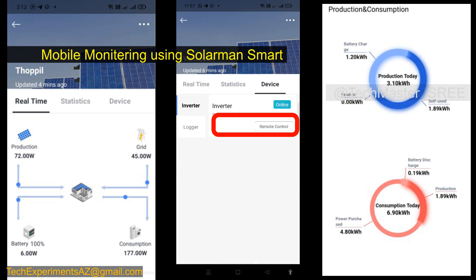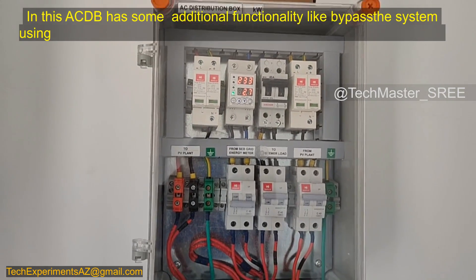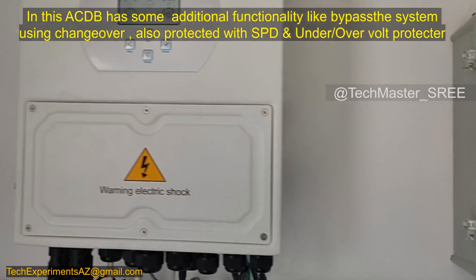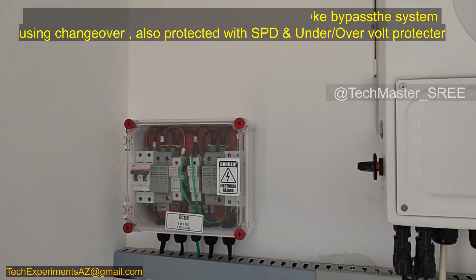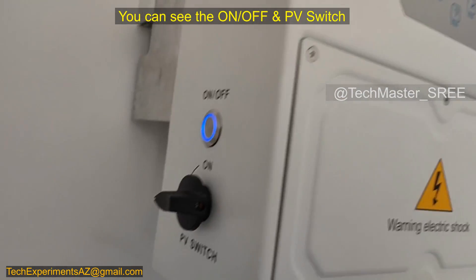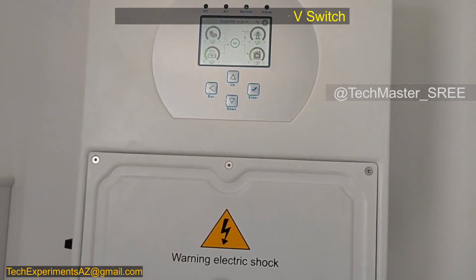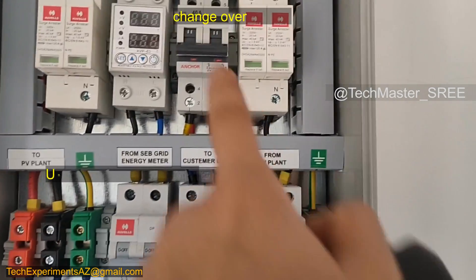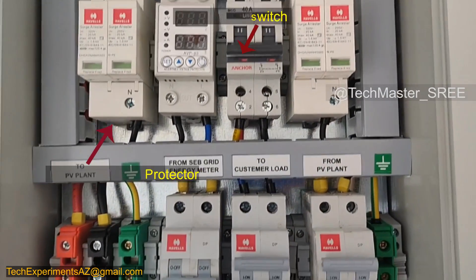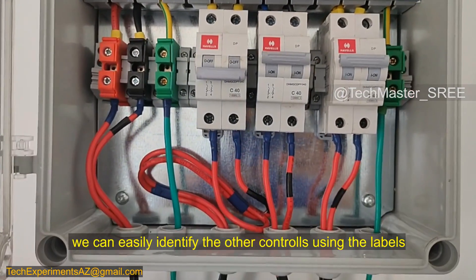We can also use the remote control feature of this app to remotely control the inverter, and all information is available on the app itself. In the ACDB you can see an additional under/over voltage protector and a changeover switch. On the right side you can see the DCDB, and on the inverter's right side there is a PV isolation switch and an on/off switch. The under/over voltage protector protects the system from those conditions, and the changeover switch allows bypassing the system. Everything has been neatly labeled so connections can be easily identified.